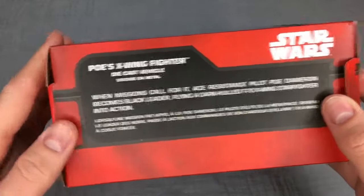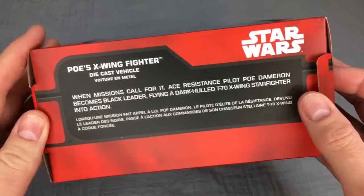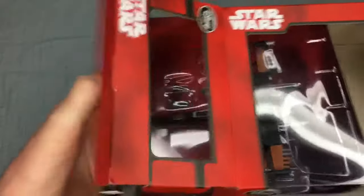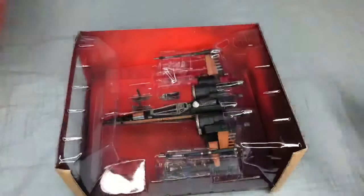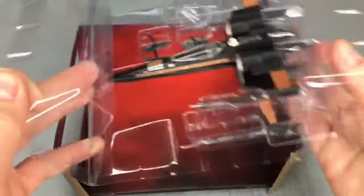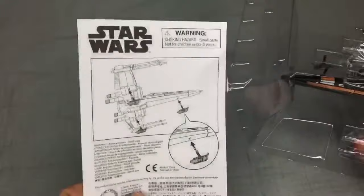So let's get this open. I started pulling the tabs out earlier because it was pretty difficult to get out of the box. Instructions — don't need instructions.